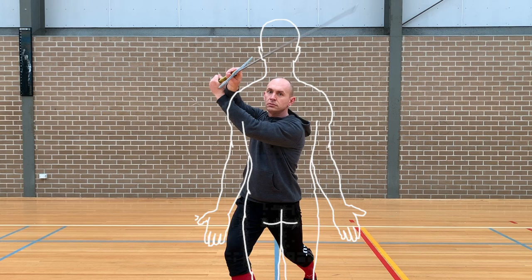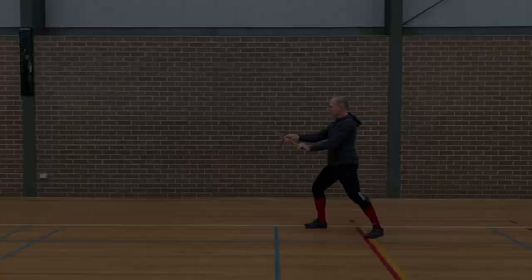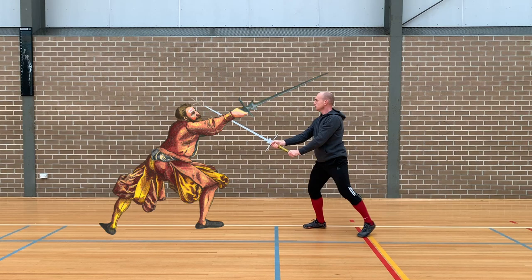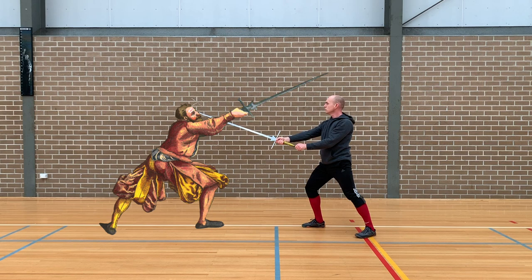The final step is the motion which gives the technique its name, as we flow off in a circular motion with a high cut. This should all be one smooth action from that Krumphau or Kurzau under their blade. By stepping to the outside line and leaning we're taken out of the way of an effective counter-attack by the opponent, but we can still target their head or their arms depending on which is in reach.